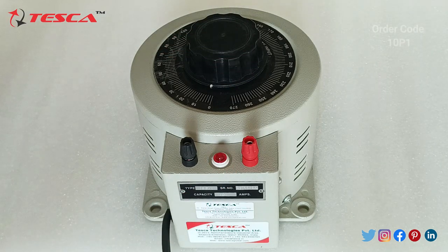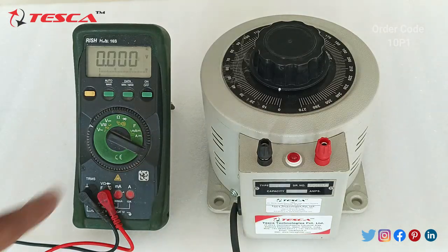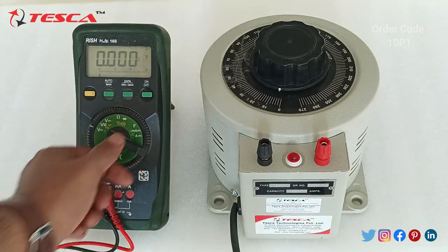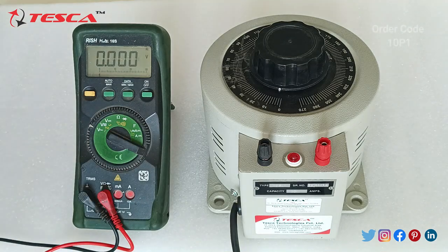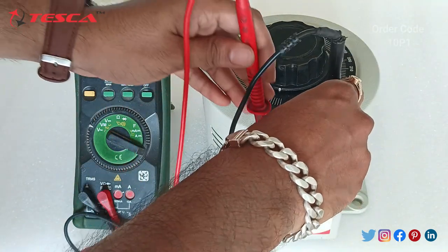We will check it by using a multimeter. We have kept it at single phase AC and now we will connect it here.